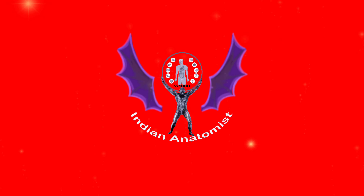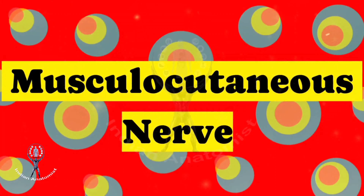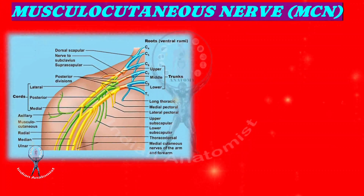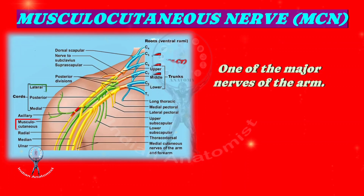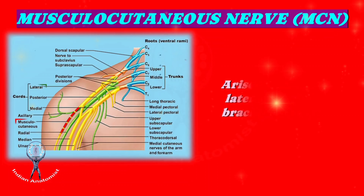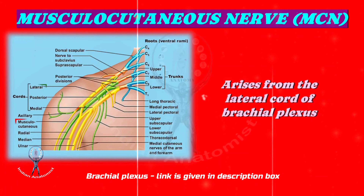Dear friends, hope all are doing well. Today I am going to discuss the musculocutaneous nerve. The musculocutaneous nerve is one of the upper limb's major nerves, especially in the arm. It arises from the lateral cord of the brachial plexus. Please see my brachial plexus video for better understanding.